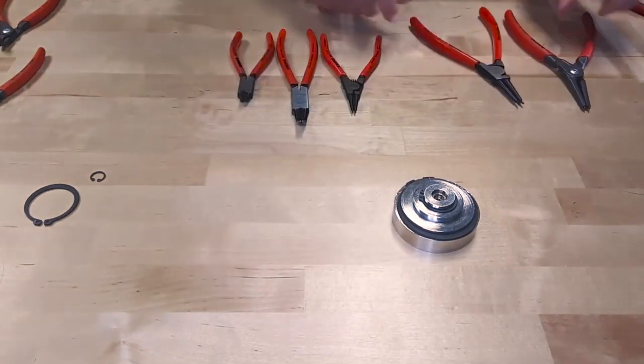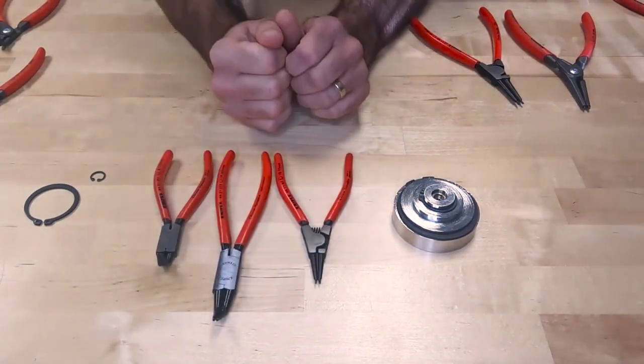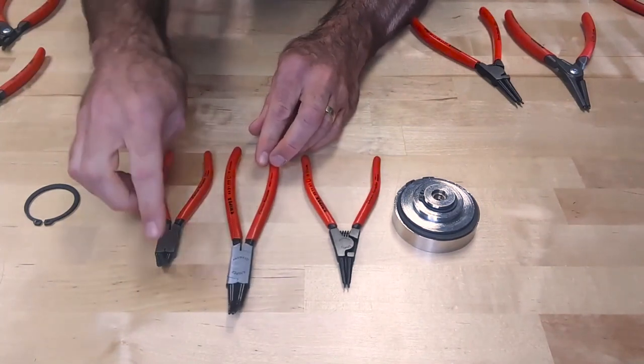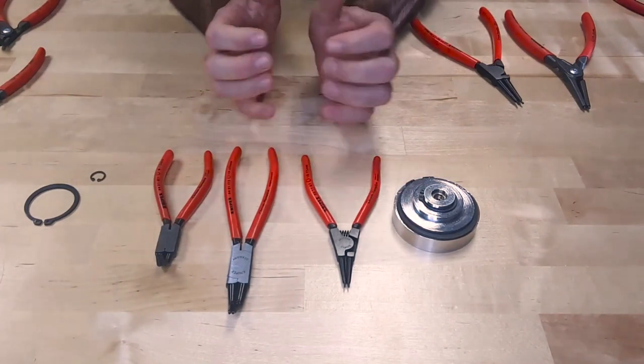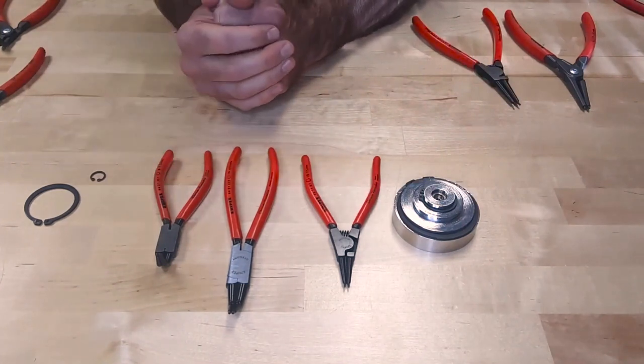We also offer different types of tips: we have a straight tip if you're going straight down to remove a circlet, one that's angled at 45 degrees, and one that's angled at 90 degrees. So in a wrap-up, that's the big difference between the precision series and the 46 series for snap ring pliers.